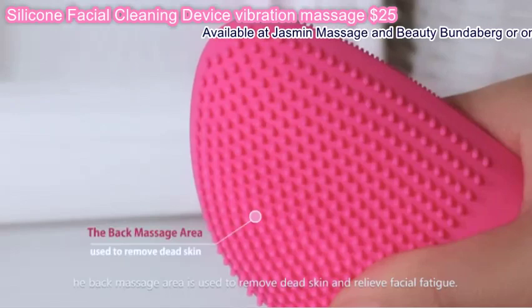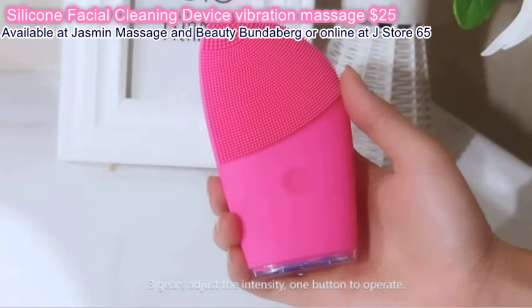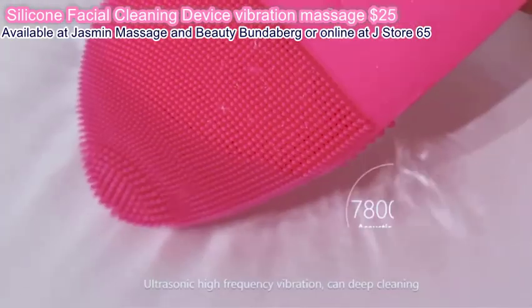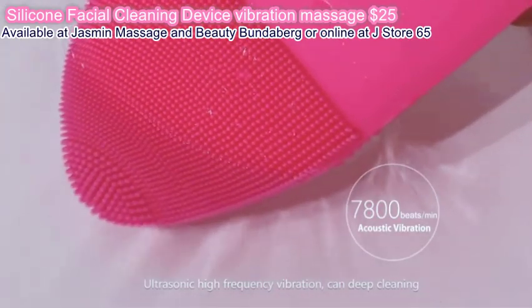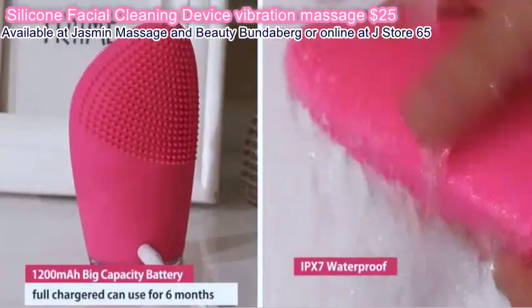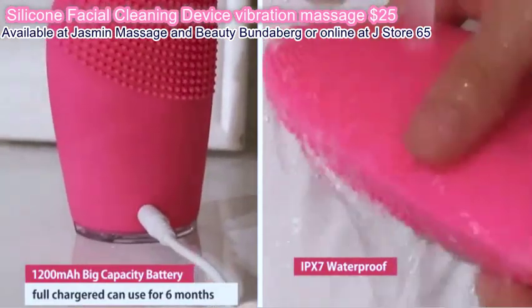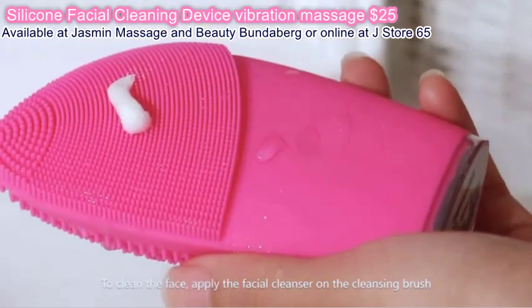The back massage area is used to remove dead skin. 3 gears adjust the intensity with 1 button to operate. Features: 2 ultrasonic high frequency vibration, 3 deep cleaning, 4 IPX7 waterproof, and USB charging.